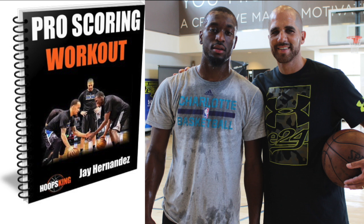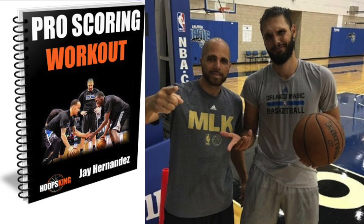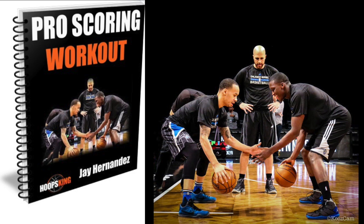Before we go on to more breakdowns, I want to make sure you get your free pro scoring workout from Orlando player development coach Jay Hernandez. Just click the link in the description, and we'll send it right to your email.